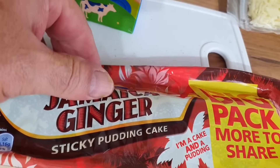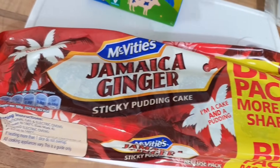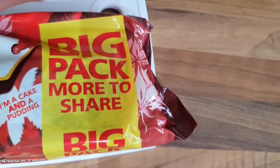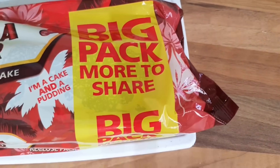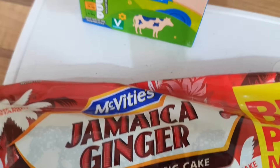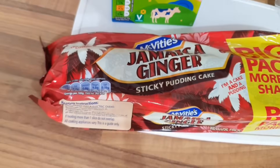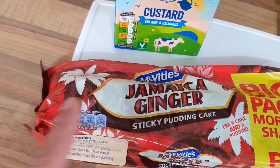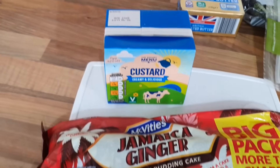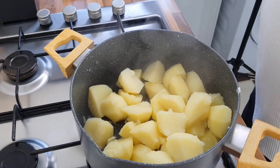We're also having a pudding - oh yes, love this stuff! It's a big sharing pack from Aldi for £1.25. I'm going to have it with some Aldi custard. I'll probably cut a bit off, put it in some bowls and warm it up in the microwave, then put the custard on top - that's for afters. Anyway, potatoes are done and drained.